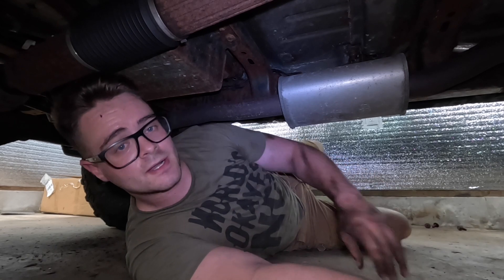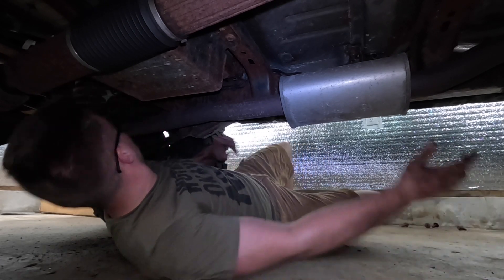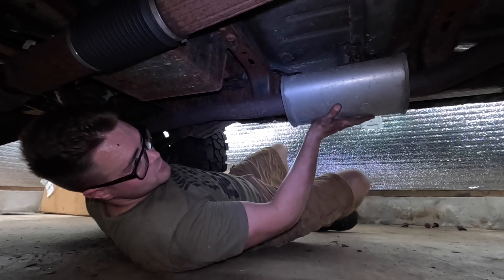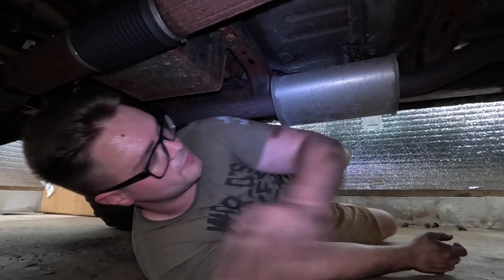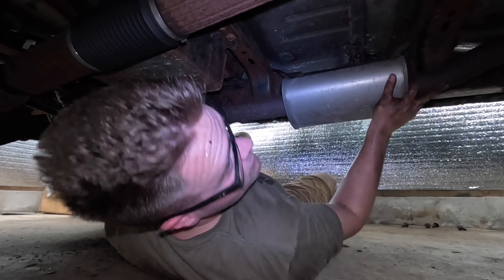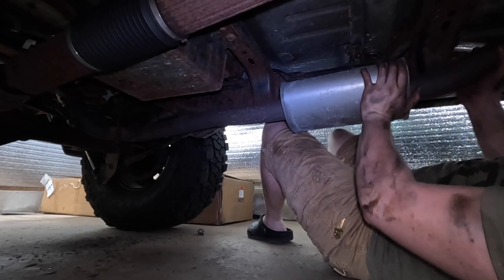I took off the muffler and I have this fully out of the brackets now. So now we just have to work it out a little bit. I'll try to slide it forward first. Alright, this might take a little more thinking — let me look around and figure out what I'm going to do.